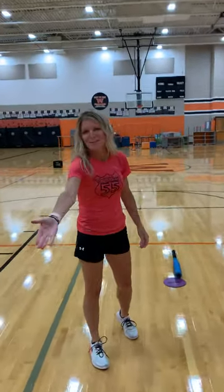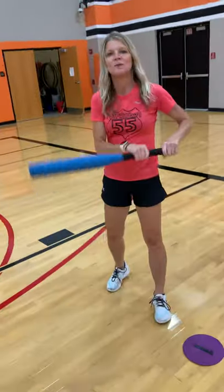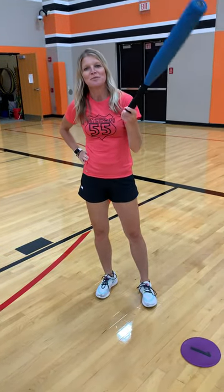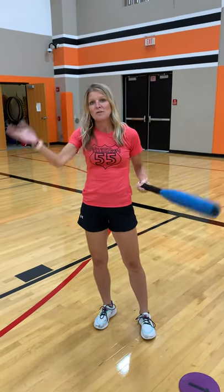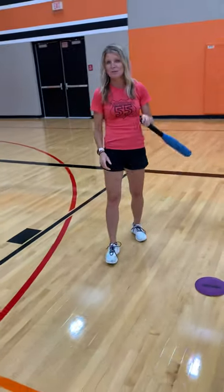That time Mr. Jancourt got the balloon into the crate before I made it from the base back to the batting position, so that would be an out for me. At this point we could switch and he could bat, because you can play where you just get one out. Or we could continue and I could play until I get three outs, like in regular baseball. It'd be up to you how you want to handle that.